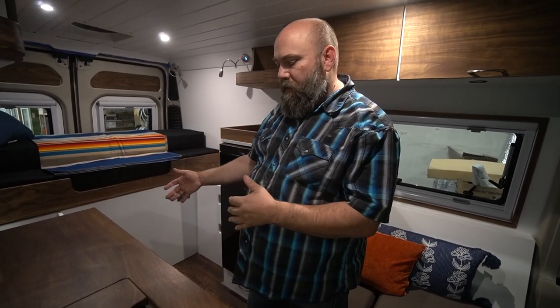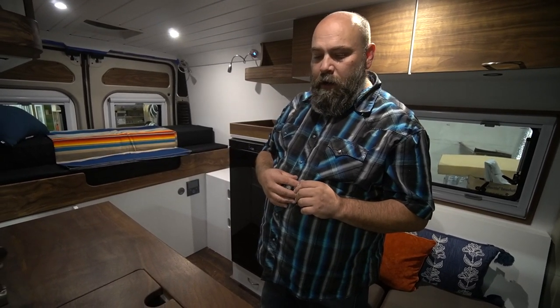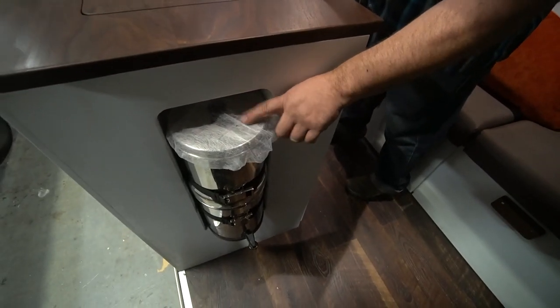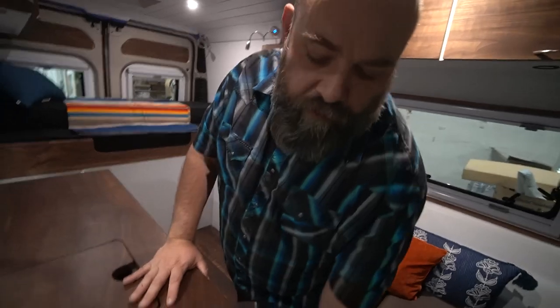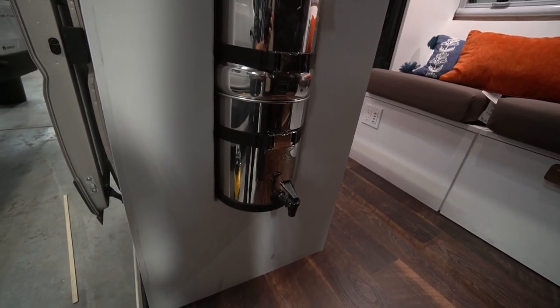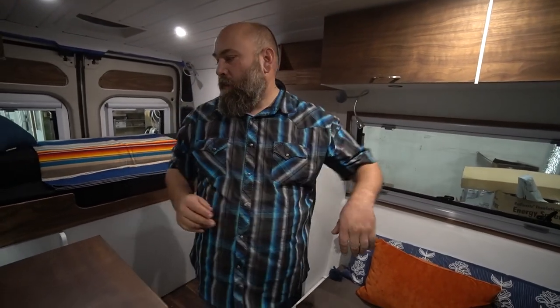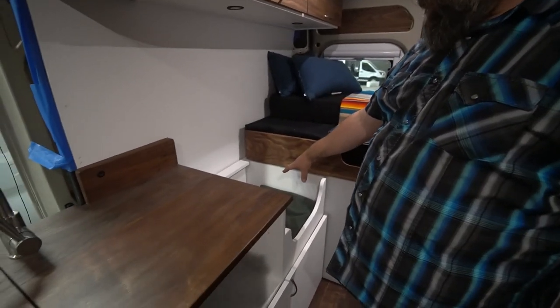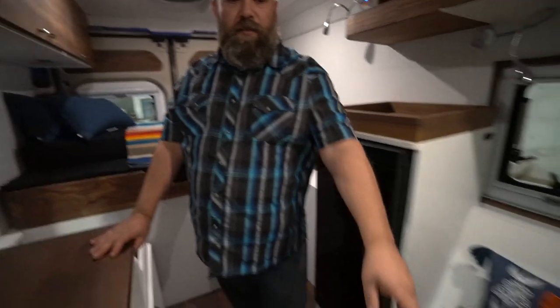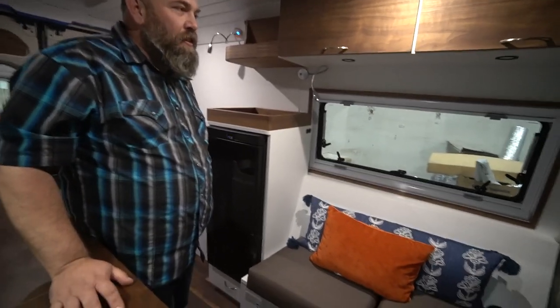For the sink and gray water, per the client's request, we made a little Berkey water filter cubby down here with clips so it stays in place while driving. She's got a little puppy, so we made a little dog bed back here — and also a little platform in between the two front seats so she can put the dog bed up there as well. You're always thinking, buddy.